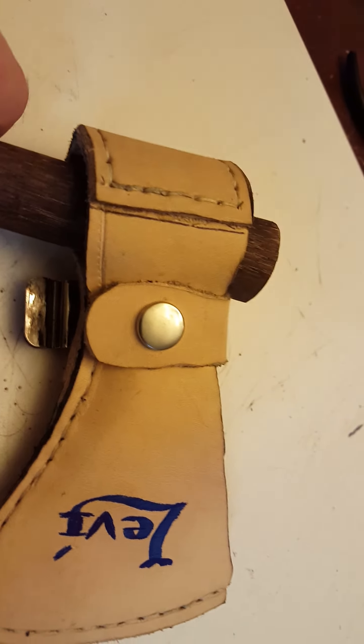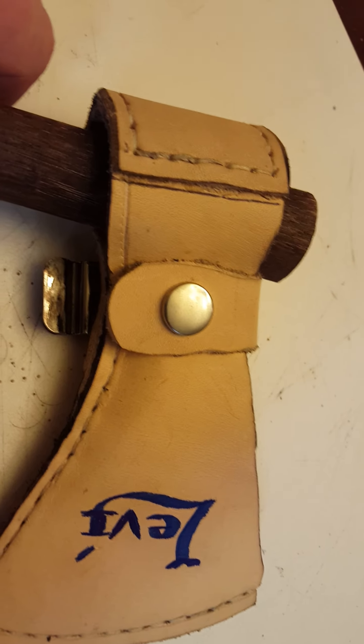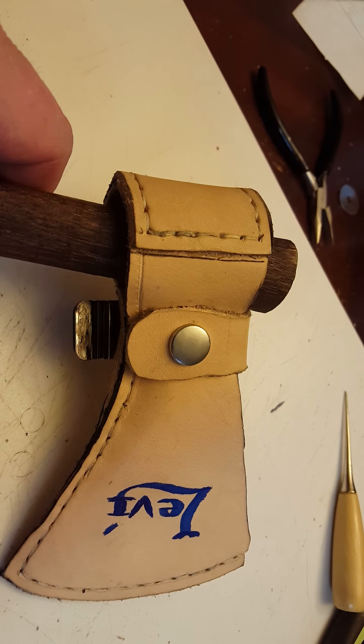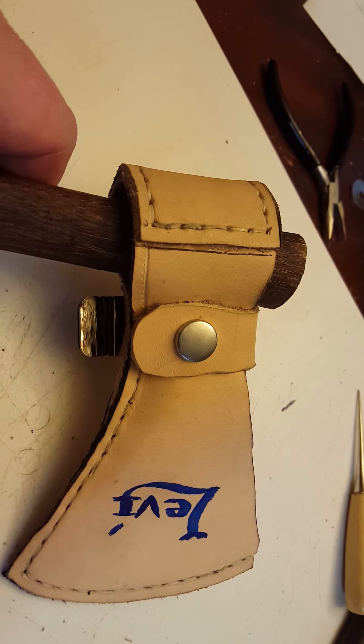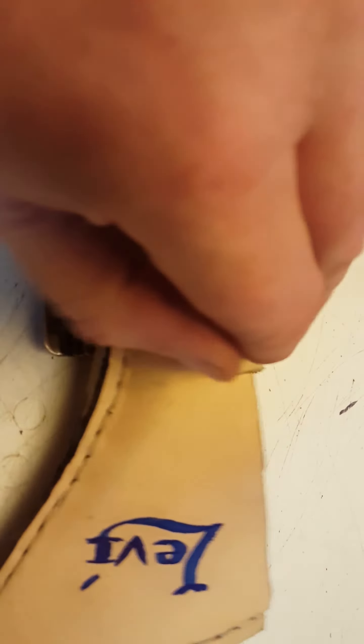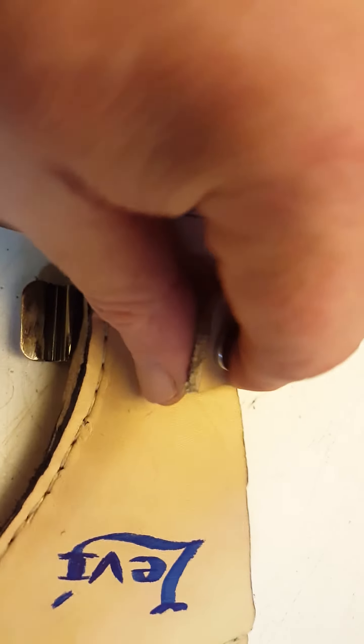I'm getting closer to getting finished on this scabbard for this little tomahawk for my grandson. You can see I haven't carved his name in it — it's just marked. The snap is on, and it works like it's supposed to.